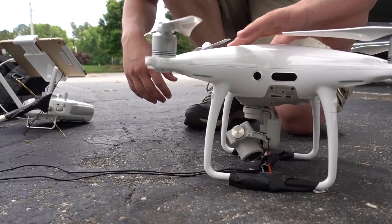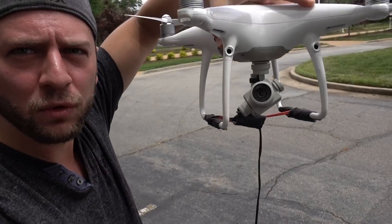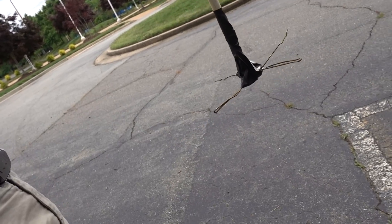Welcome to a new segment on my YouTube channel called Ed's Drone Recovery Service. So here's the setup we have. We have the Phantom 4 Pro with a little cable all the way down. Then we have our little grappling hook at the bottom — that's just a clothes hanger that I've bent into four different points. We're gonna add a couple counterweights so it doesn't swing so much.